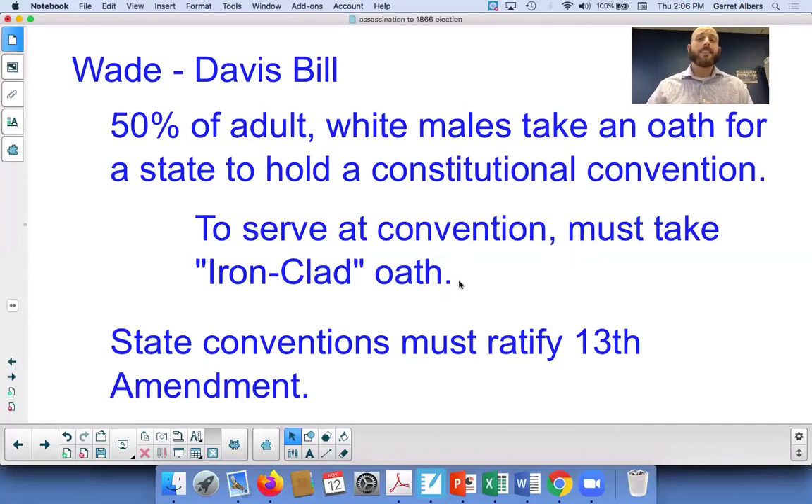The ironclad oath basically said that you had to never have served the Confederacy in any capacity, either as a government official or a soldier in any way. They are trying to ensure that no ex-Confederates serve on the state constitutional conventions — a pretty tough task. Remember the goal of the radicals: delay the return of southern states to the Union. This was a part of that plan.